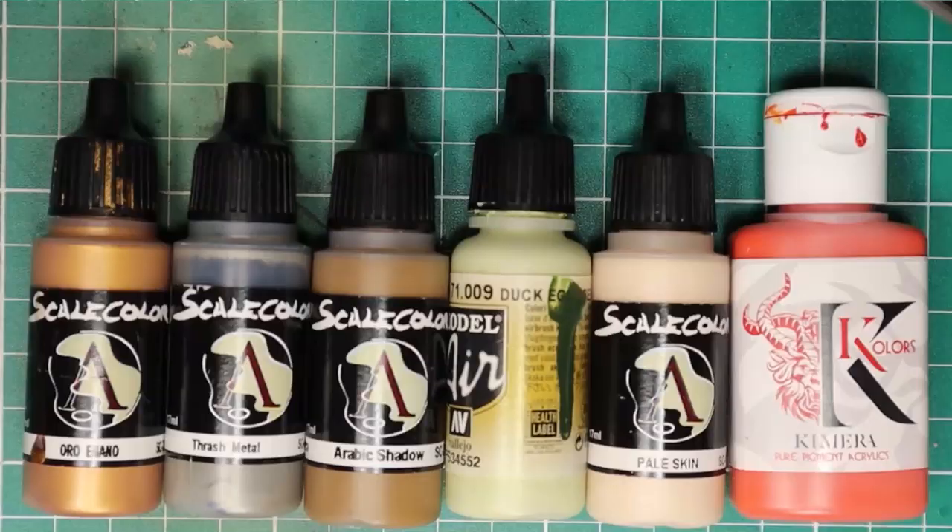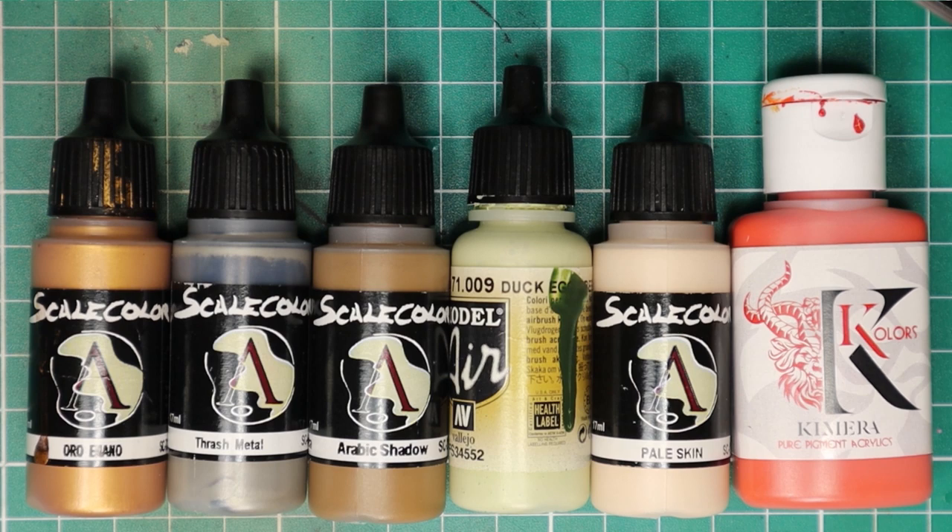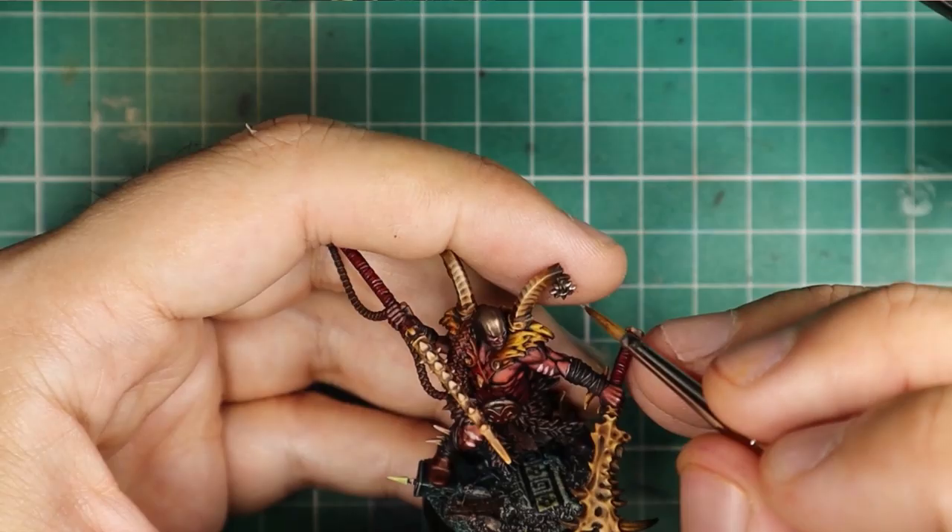With these colors I'm going to give a quick edge highlight to various details. I know this should be a quick speed paint for gaming, but at this point I really can't resist. I don't even bother to set my wet palette, but I'm going to use them pure from the bottle, on a piece of greaseproof paper.